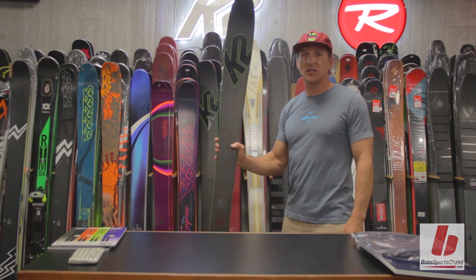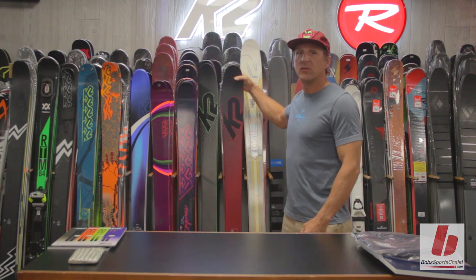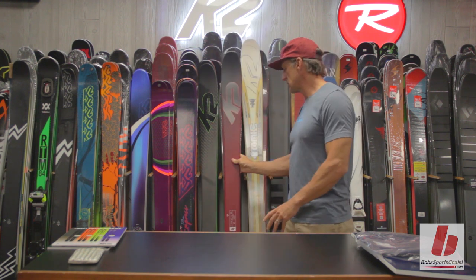The Pinnacle 95 is $649, and the Pinnacle 85 is $399 — an incredible price-to-value ratio.